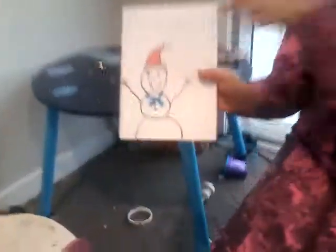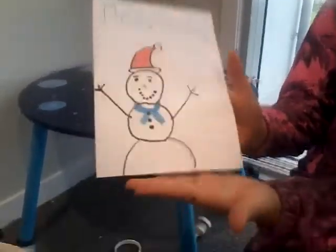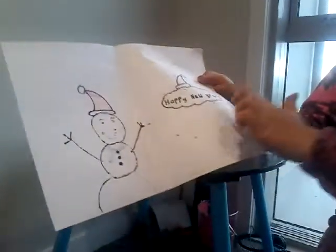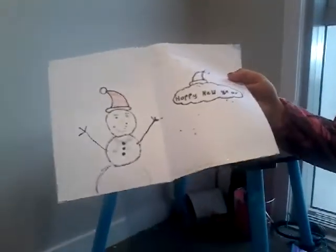At the top I have written Merry Christmas and I have drawn a cute little snowman. I hope you enjoy this video and I am going to show you how to draw this. Also inside I have written a little message and Happy New Year, and I have drawn a little Santa hat on top of a little bubble.